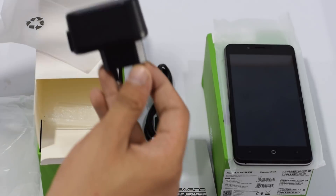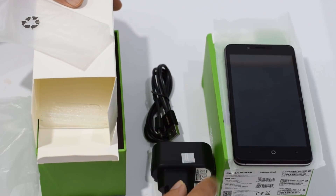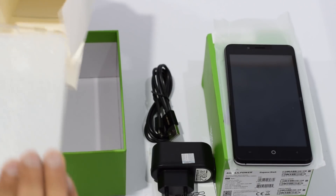You also get a standard USB cable, a charger inside the box, a silicone back cover, and some documentation.